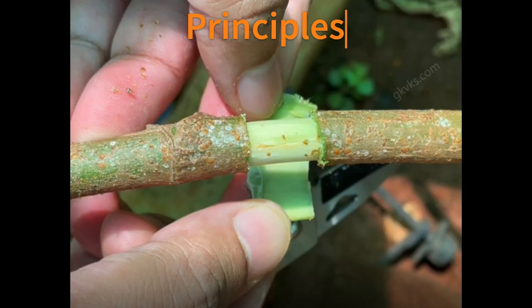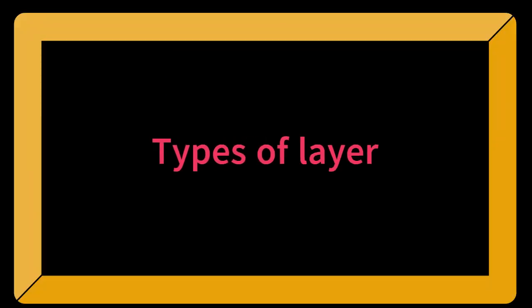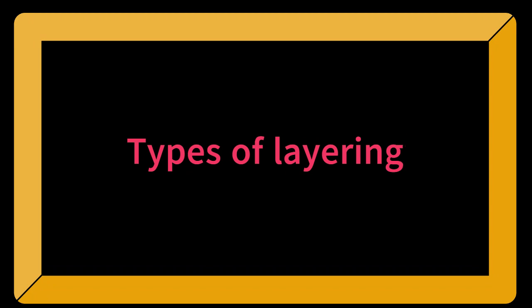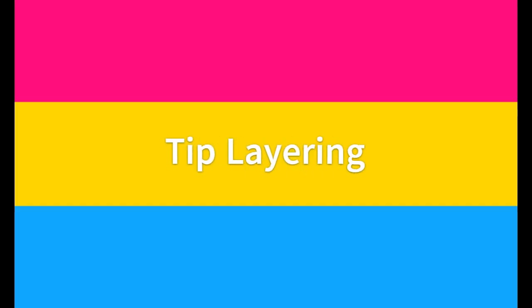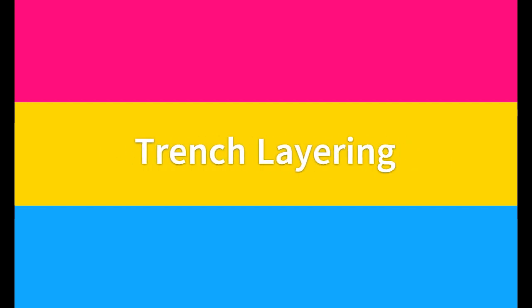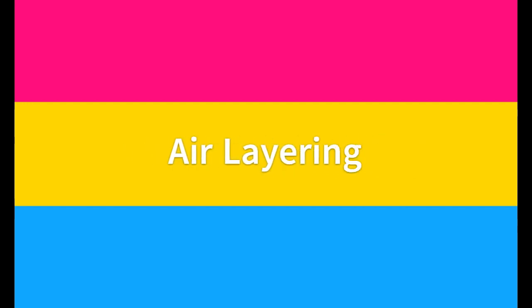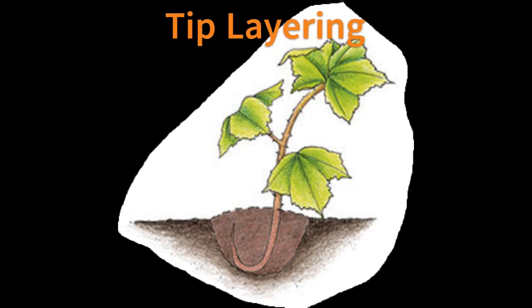This is achieved by blanching, bending, wounding, girdling, and application of rooting hormone. Layering can be divided into seven types: tip layering, simple layering, compound layering, trench layering, mound layering, drop layering, and air layering.